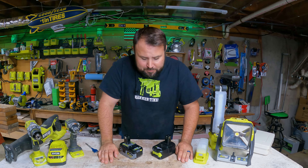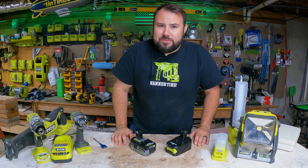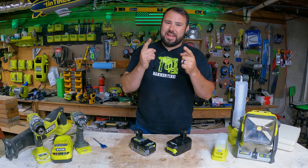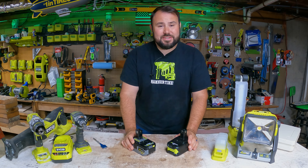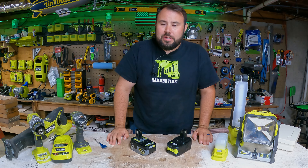My name is Brent, this is Live Free on Tool On. We test out tools, build really cool stuff, try to make really cool inventions, and just have a ball on this channel. If you're looking for good tool reviews and cool technology, this is where you need to be — go ahead and subscribe to the channel.